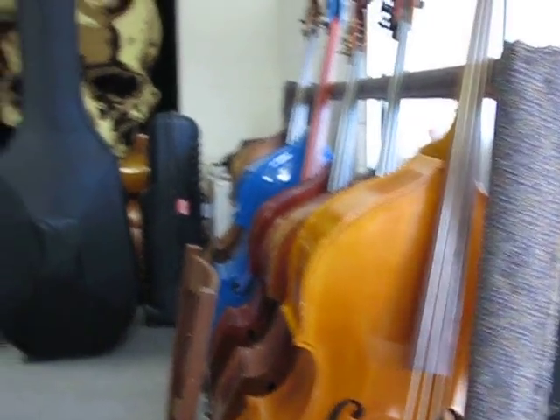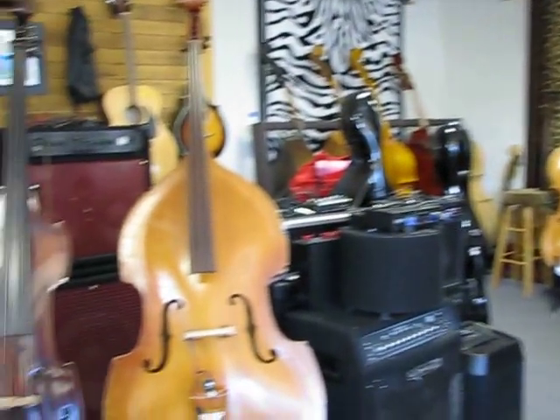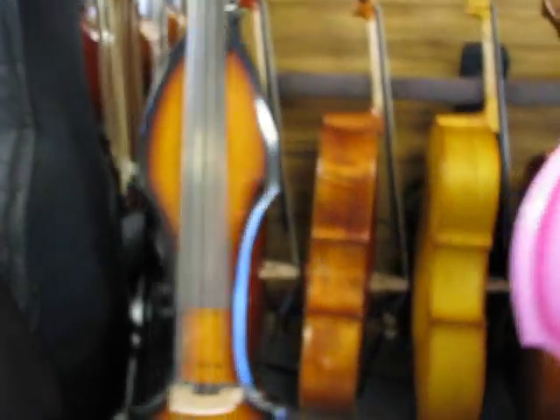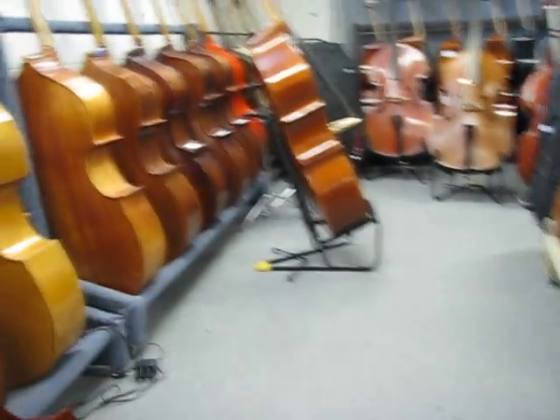So we'll look over this side first. A little batch of basses and cases. And around this way, we'll show what's over in this room. This is our main display room. And we're going to start in on the left front of this rack here.